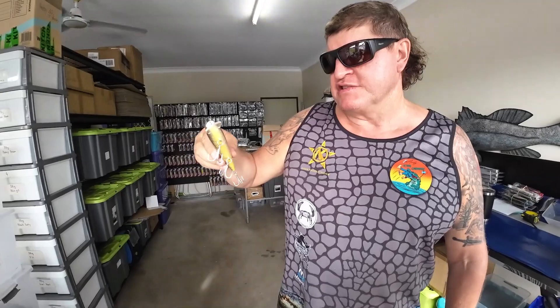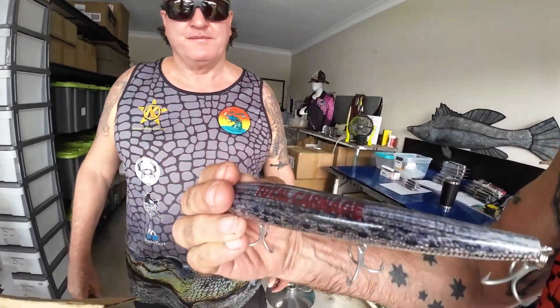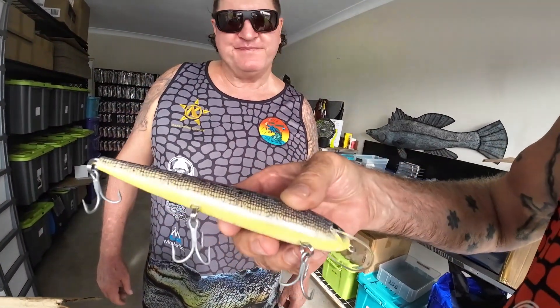It's got three hooks on it, six-plus bib so you can get it down to six foot on the troll, or you can adjust the depth by slowing down your retrieve if you're casting and retrieving. They've all got the total carnage across the back, legends - a little bit of red, a little bit of contrast, and yellowy-greeny on the belly.